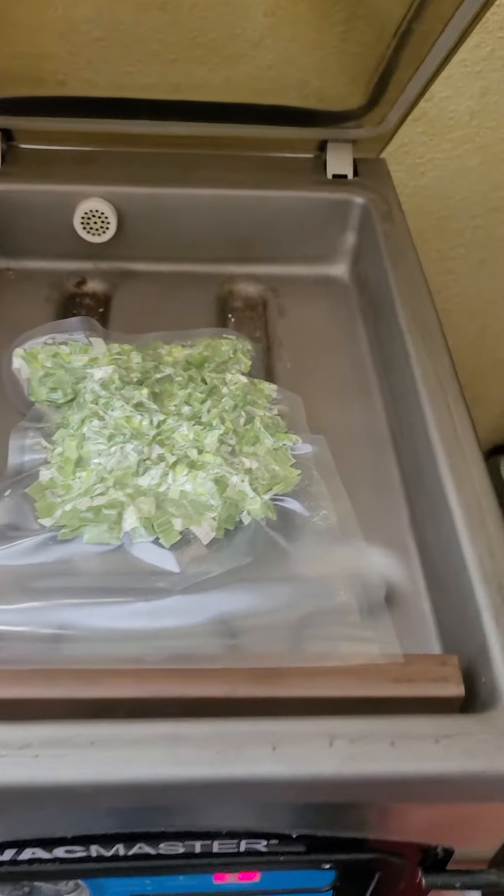It pops up automatically, and this is literally hard as a rock, but it'll last 25 years as long as you don't put it in the sun.